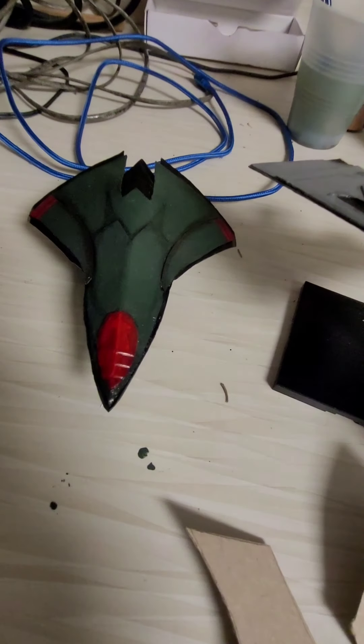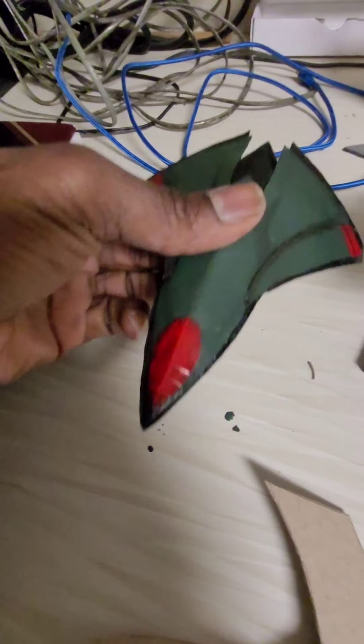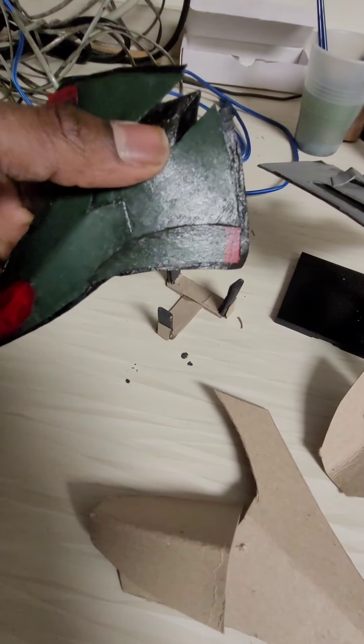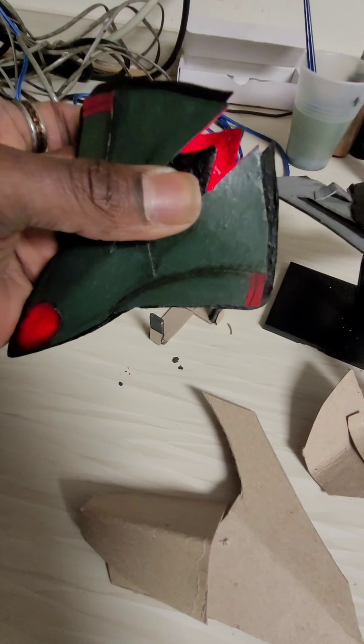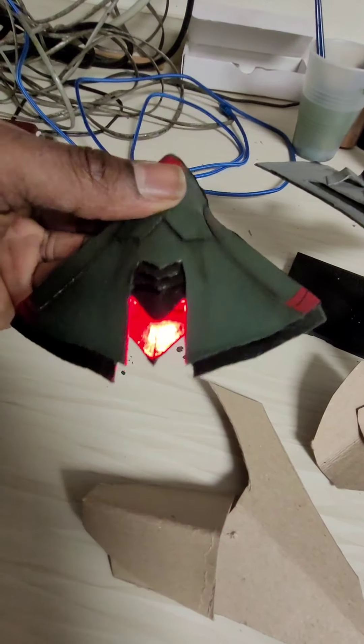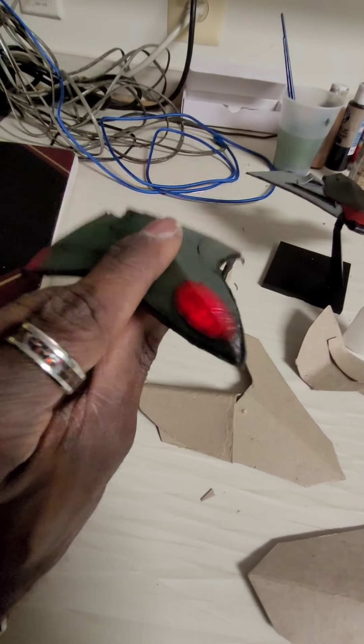Like these right here — this is just a few. This is the UCAV, from Stealth — if you guys remember that Stealth 2005 movie. Got the lights glowing, got the LED in the back. This by far is my favorite one.